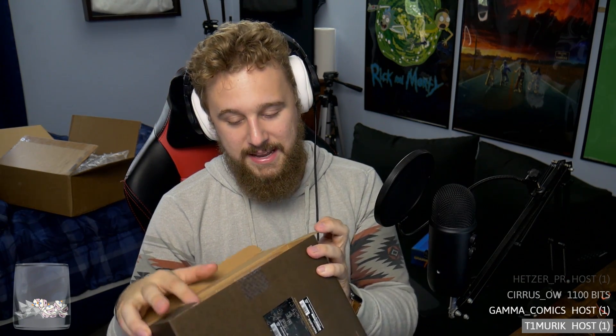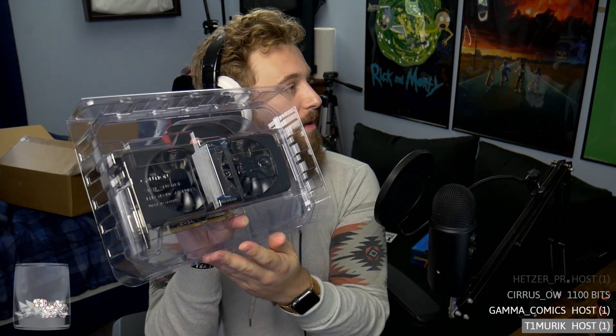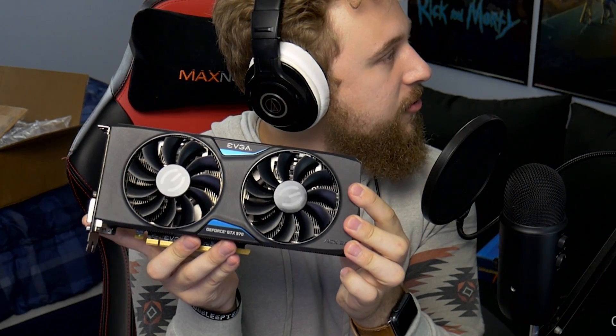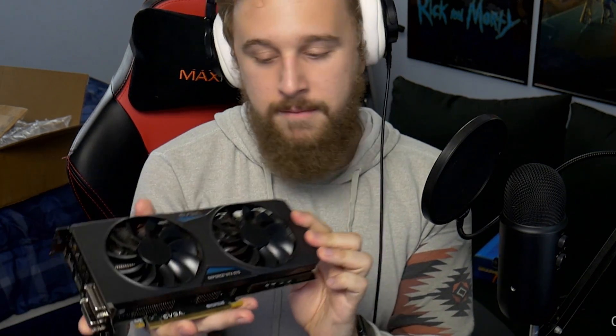We had some 1060 6GB cards go for like 90 bucks. This 970 deal was a pretty damn good deal — I got it at around 6 o'clock in the morning EST. So you have to get up early to get B-Stock unless you're on the West Coast, then you just stay up late. These deals are to be had. So if you see — let's open this card up. It's in this little protective coating. GTX 970. There she is.